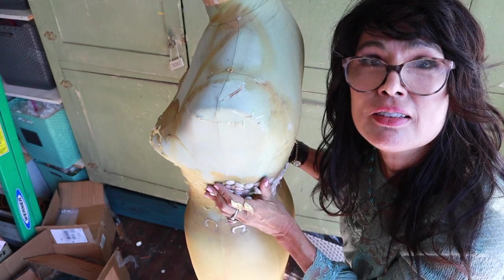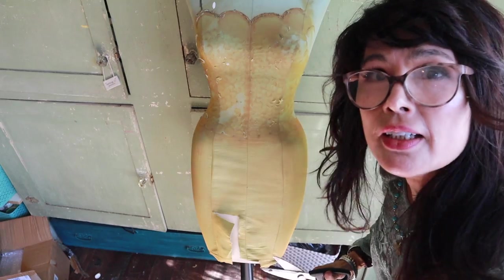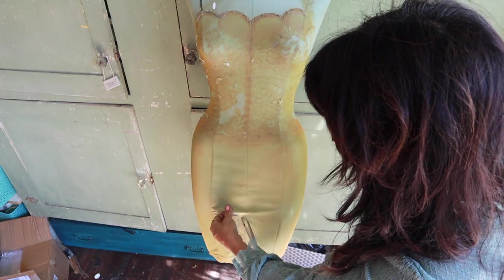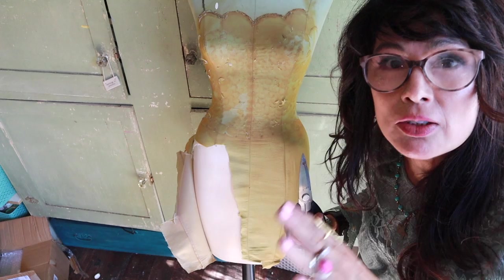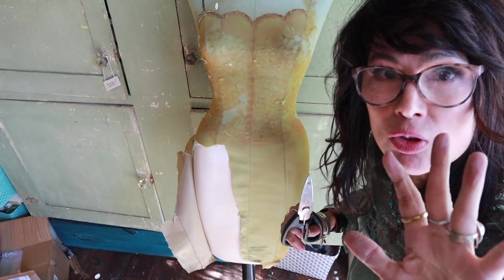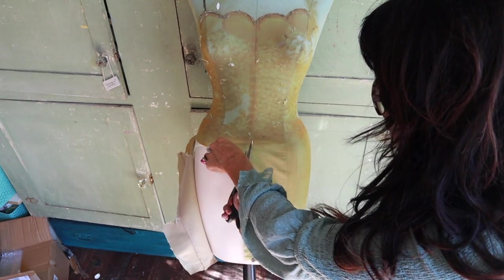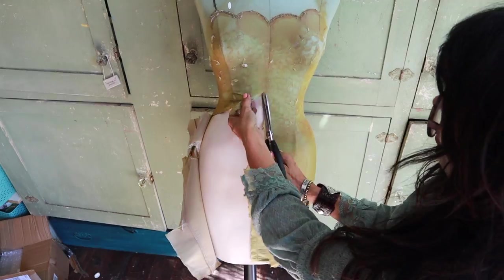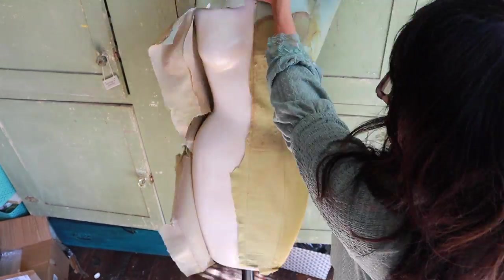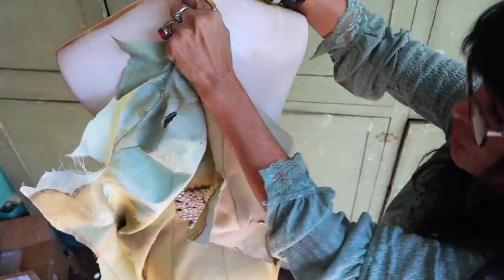I've got her almost all the way de-shelled. I'm gonna slap some decoupage paper on her — maybe a little bit of white paint. I decided it would be easier just to rip the fabric than to try and get all the glue bits off, because I need a smooth surface. When you decoupage you want white underneath so the paper is really bright and distinct. Most decoupage paper is transparent, so I like to paint the surface white first. In this case I didn't need to because the under layer was already white.